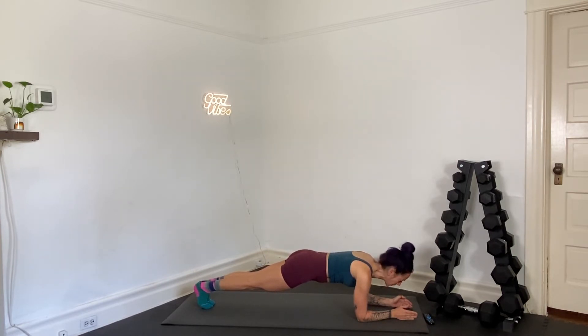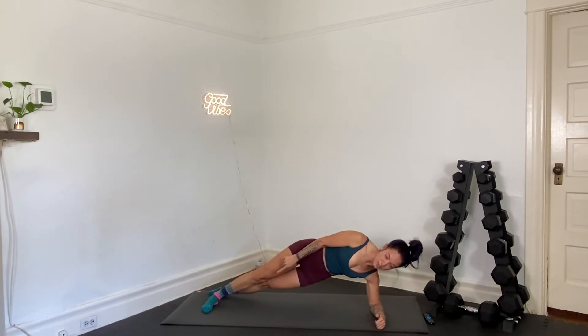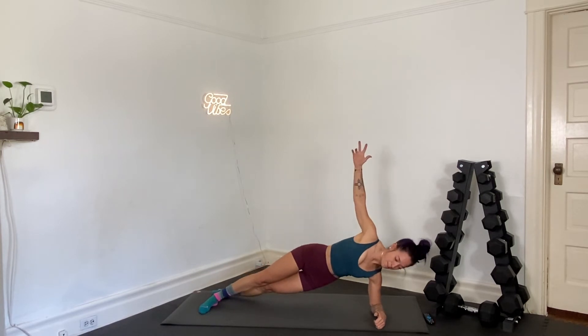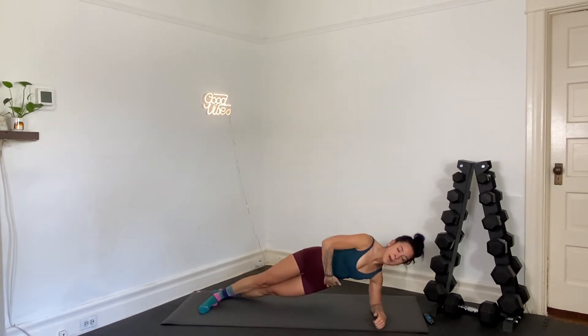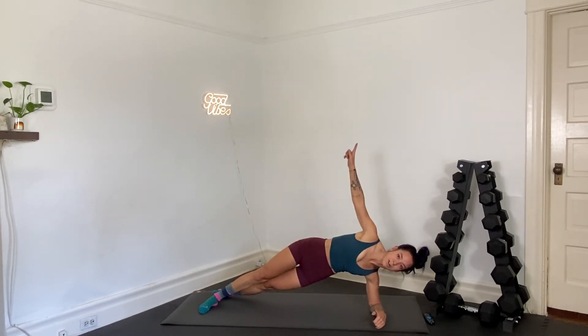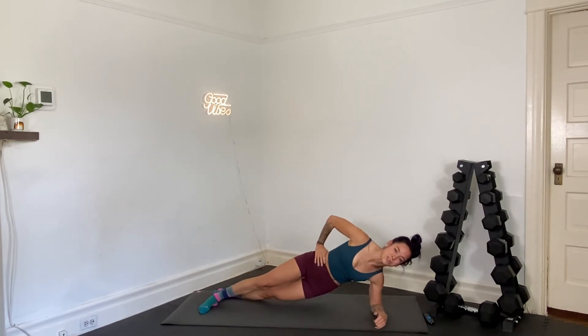We're going to roll onto our right elbow — side plank. We're going to add some hip dips. Here we go. In three, two, and one — roll onto one side. I like the stagger stance with the feet; you can also go to the knees. We're going to go hip dips down and up. Bottom oblique, that's your worker. Squeeze. Exhale as you drag your hips up. We've got a bicycle crunch coming up.